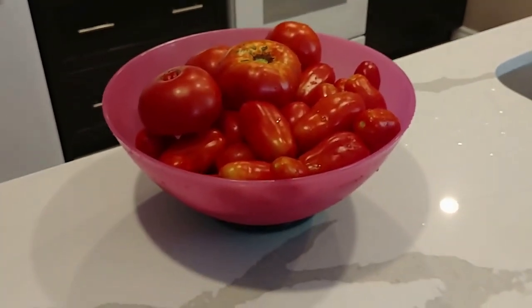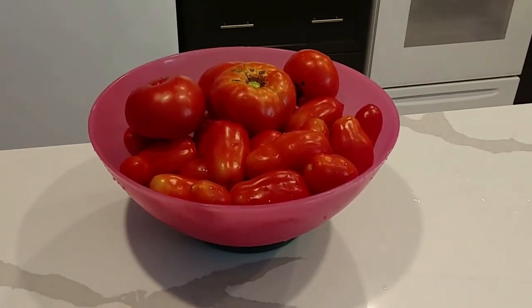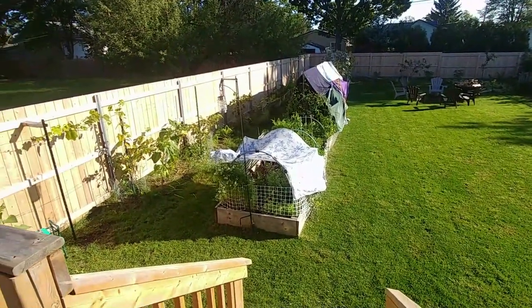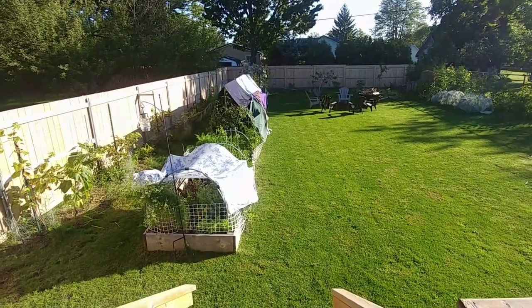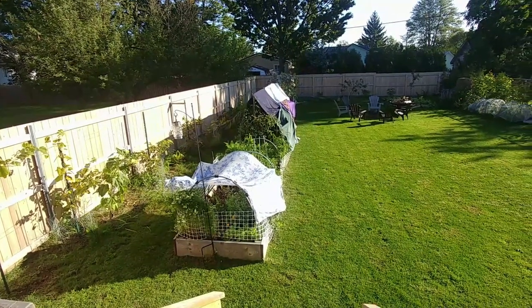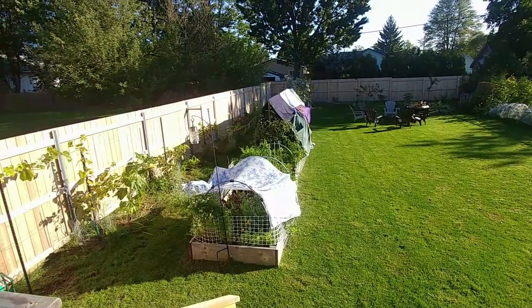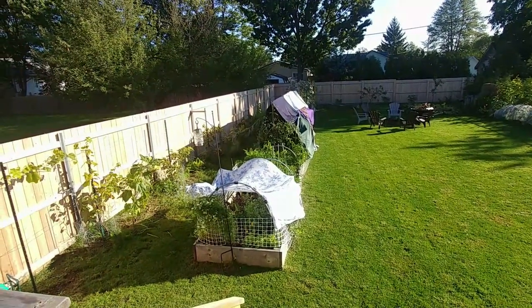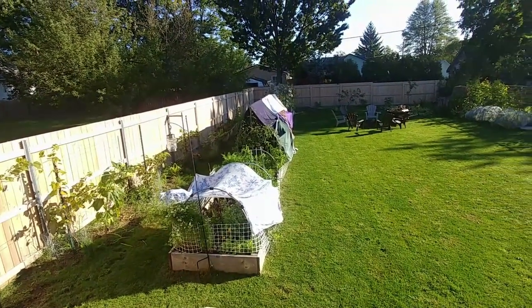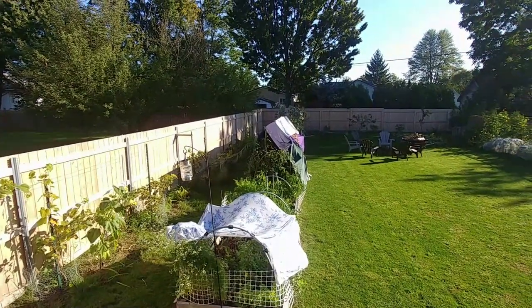Here's another 10 pounds of tomatoes getting ready to be put into bags for the freezer. It's September 19th, southern Ontario, Saturday morning, and this is what you do when the forecast calls for an early frost and you have probably a bushel of tomatoes on your plants. This is what we did last night - put our tomatoes to bed.